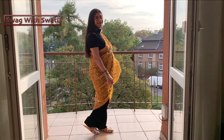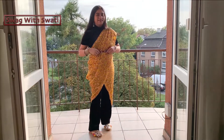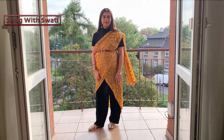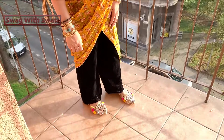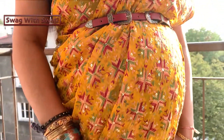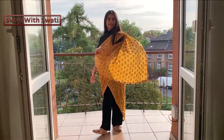For my first look, I have given it an ethnic touch, because it's festival and wedding season. I have used a black jumpsuit, which is always in fashion, and styled it in an Indo-Western way. I used a contrast dupatta or dress layer over the jumpsuit to give it that Indo-Western touch.